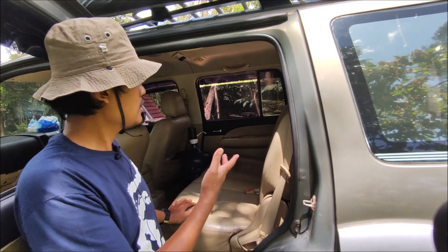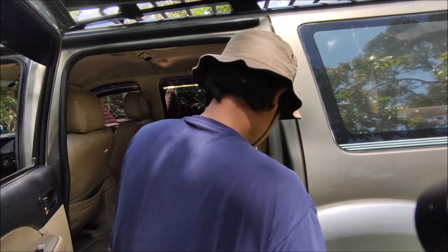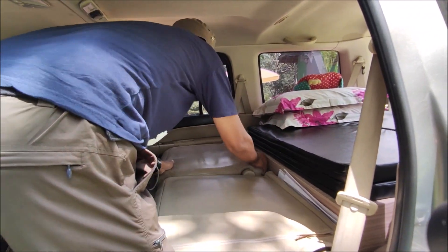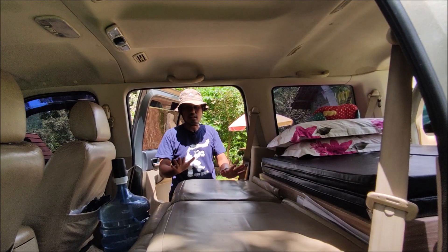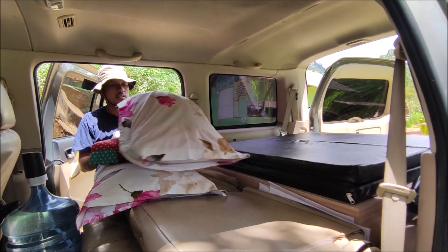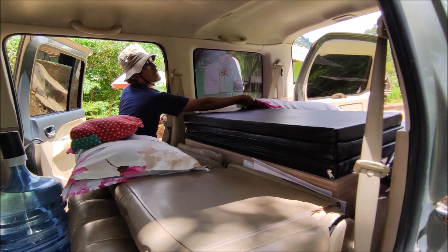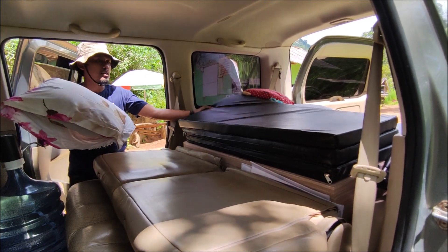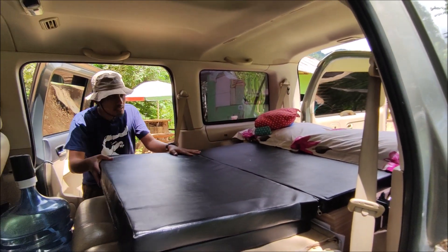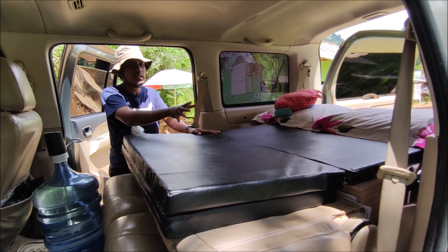Kursi tengah juga tetap ada, tapi nanti bisa difungsikan sebagai tempat tidur. Caranya yang pertama adalah kita lipat jok tengah. Setelah jok kursi tengah kita lipat, kemudian kita lipat lagi busa yang di belakang. Jadi untuk tempat tidur bagian tengah dan belakang sudah ready. Ini anak-anak sudah bisa tidur, saya juga sudah bisa tidur.